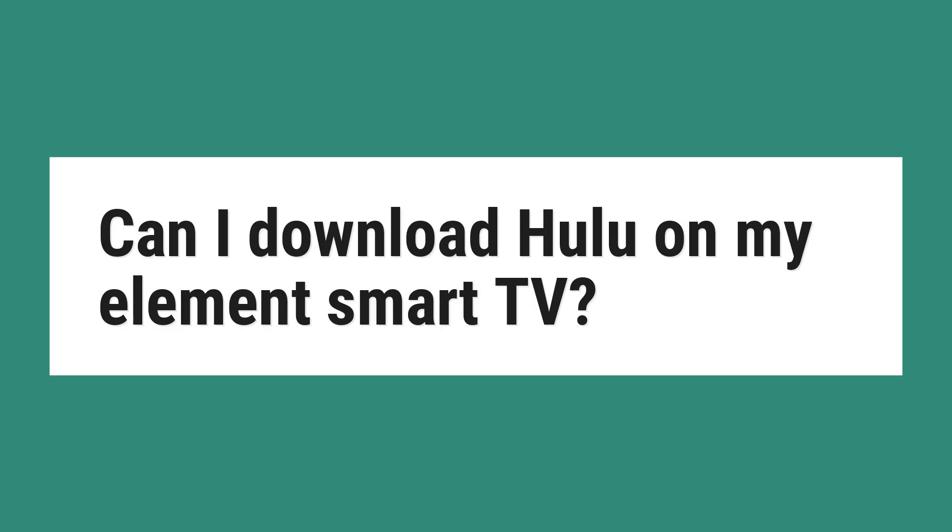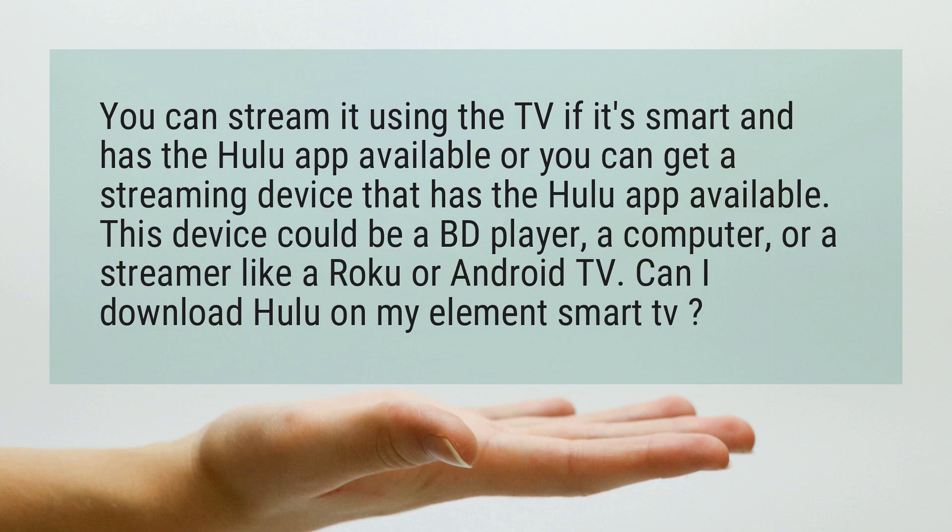Can I download Hulu on my Element Smart TV? You can stream it using the TV if it's smart and has the Hulu app available, or you can get a streaming device that has the Hulu app available. This device could be a BD player, a computer, or a streamer like a Roku or Android TV.